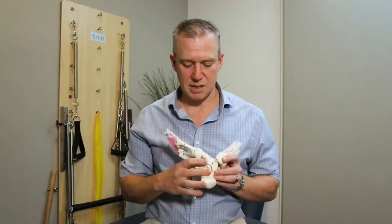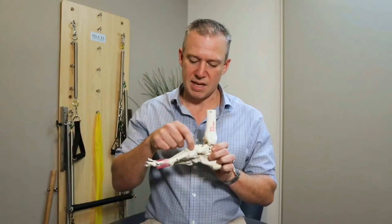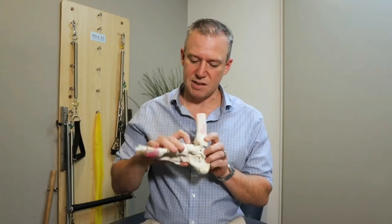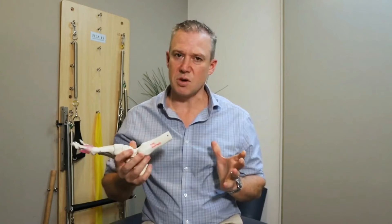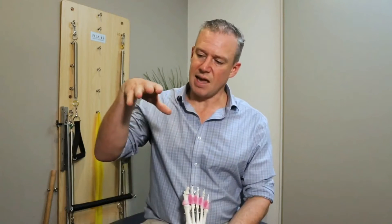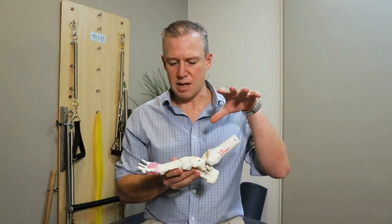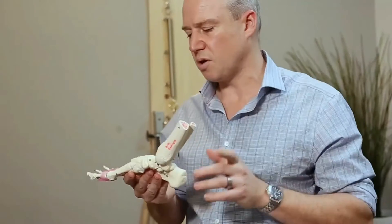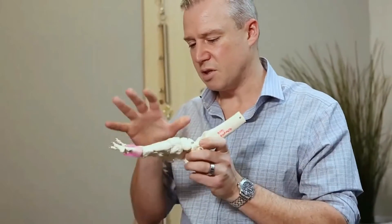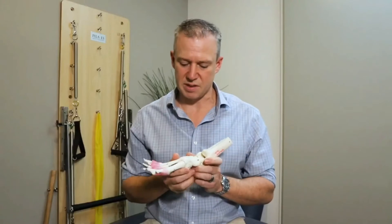The next thing that supports the arch are our ligaments. Our ligaments join our bones together, and we have ligaments at each of these little joints that we can see here, all the way through the whole foot. Those are passive structures — they are static, they help support that arch and keep the foot in a position to be able to push off as a rigid lever, but also the design of the foot allows it to relax and accommodate to various surfaces.